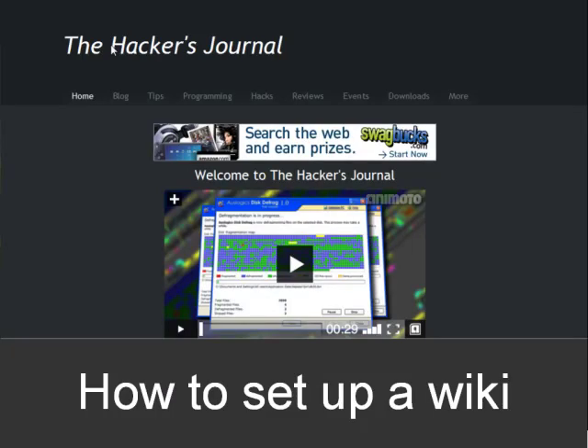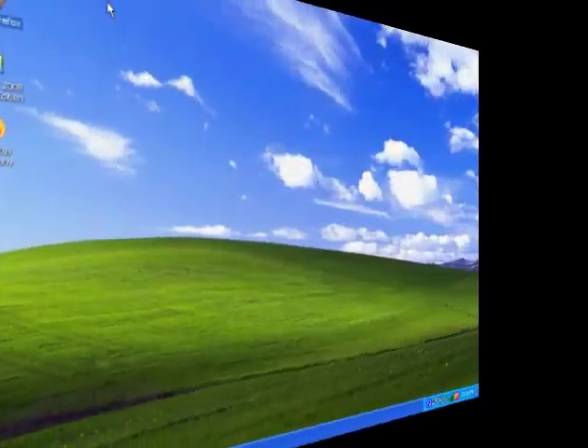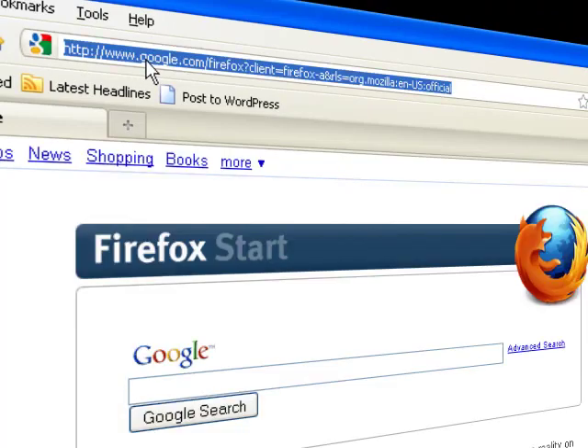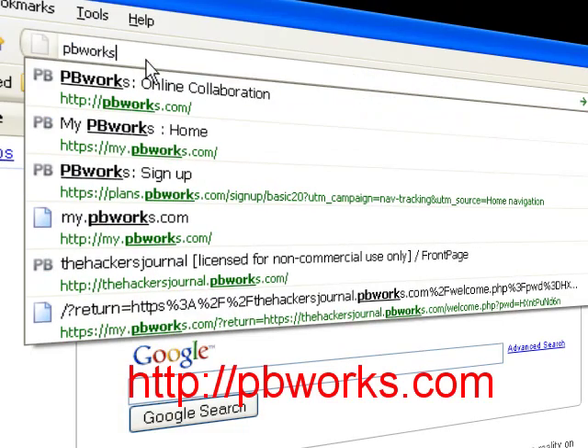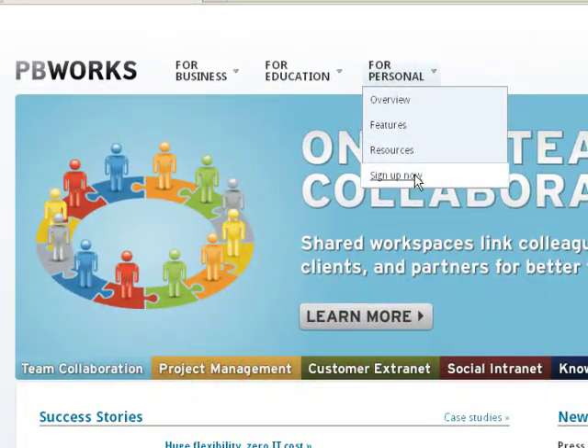In this video tutorial, I'm going to demonstrate how to set up a wiki for your collaboration needs. Let's get started by opening up Firefox and navigating to pbworks.com. Then under personal, select sign up now.